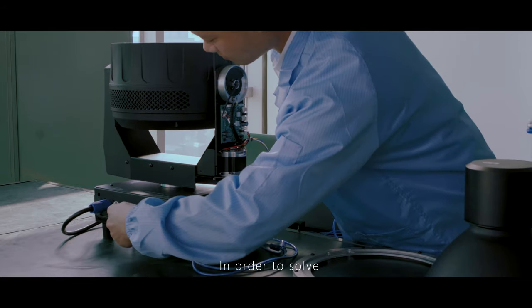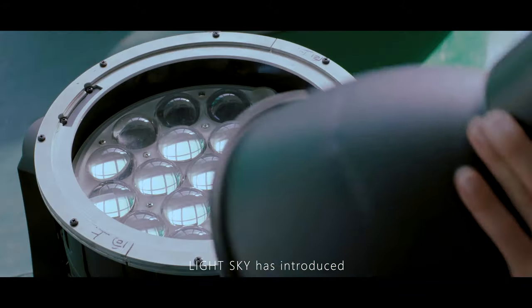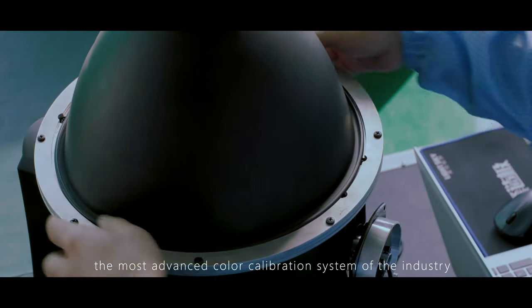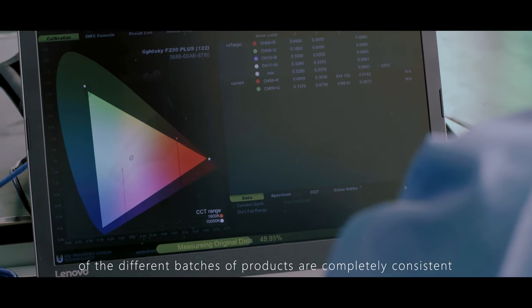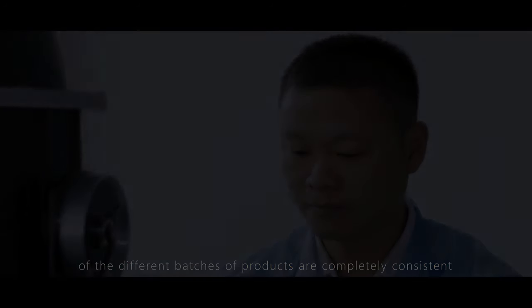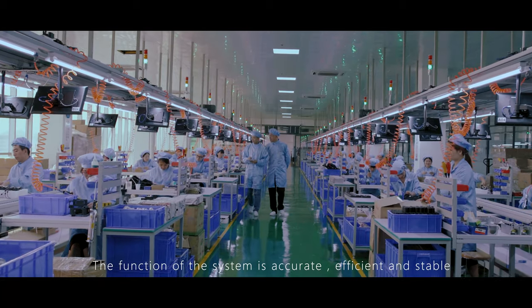In order to solve the LED beam color consistency issue across different production batches, LightSky has introduced the most advanced color calibration system in the industry, which ensures that colors across different batches of products are nearly consistent. The function of the system is accurate, efficient, and stable.